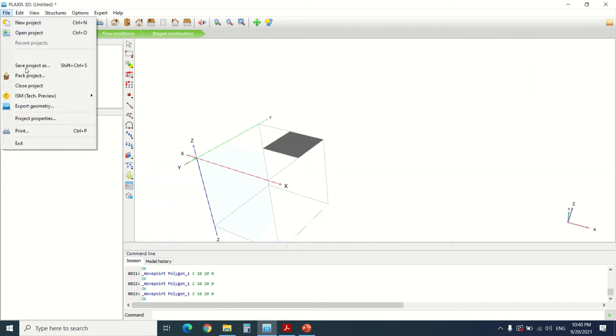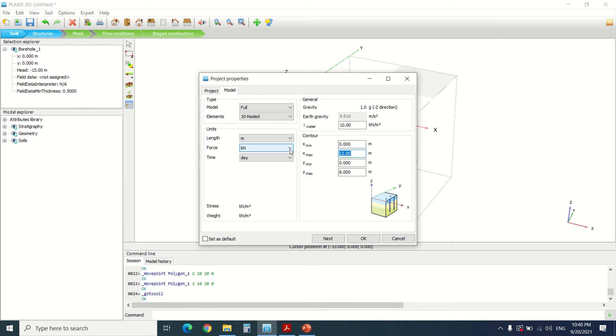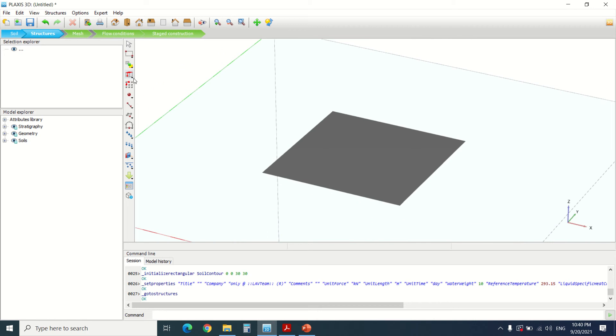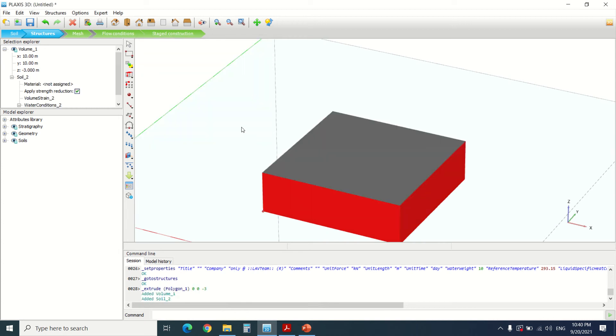This is our foundation. Now we're going to change the project properties — you can set the model to 30 by 30 where the raft is in the middle. Now we've created the plate. Then we're going to extrude the raft to minus 3; we're going to say that the underground of the building is minus 3 meters — the basement is 3 meters high. Press Apply.